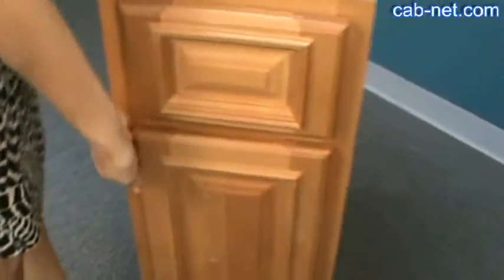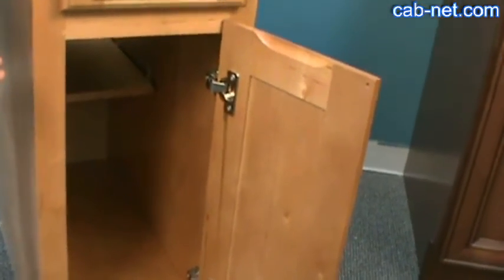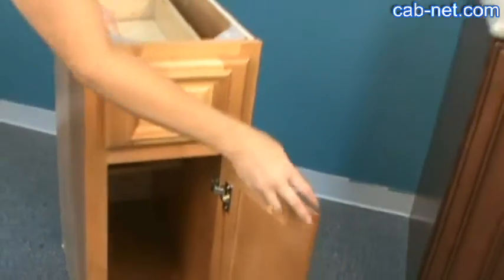The inside of the cabinet is finished to match the exterior, so if you're doing glass doors that's a really nice feature, and you have six way adjustable hinges. This is Santa Fe.